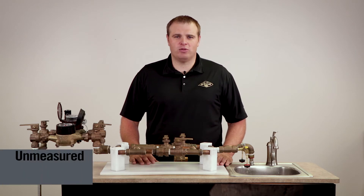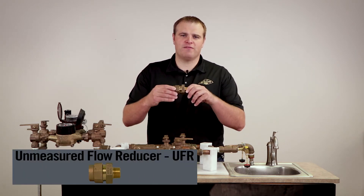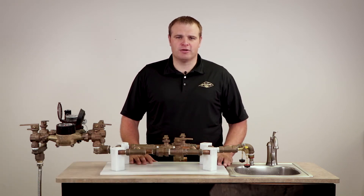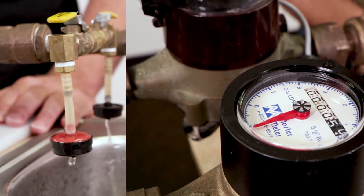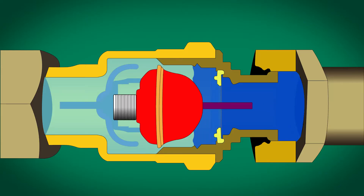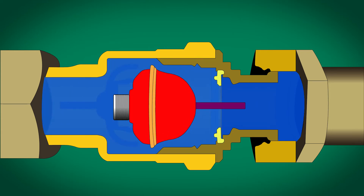The solution to these low flow leaks is the unmeasured flow reducer, or better known as the UFR, by AY McDonald. The UFR changes the way water flows through the meter. Instead of allowing this low flow water to pass the water meter undetected, it converts this low flow into batches at a higher flow rate, which can now be registered and billed.